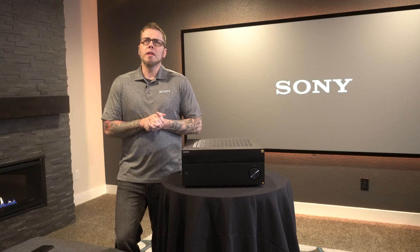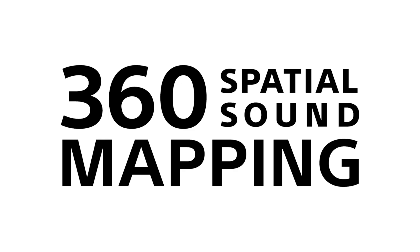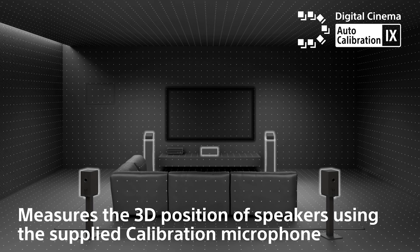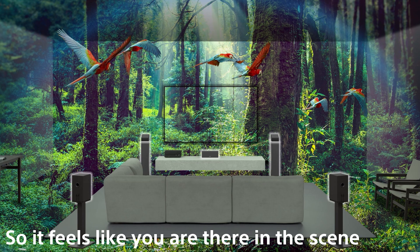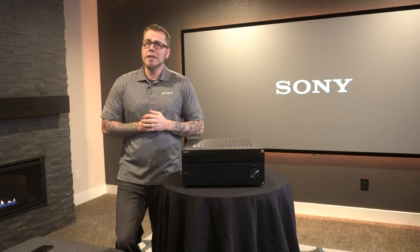But some rooms can be a little bit challenging due to speaker placement and room layout. This is where 360 SSM helps transform your listening experience. 360 SSM utilizes Sony's advanced audio processing technologies to help fill your room with more sound and deliver that impactful demo that we're all looking for. Let's take a look at how to take advantage of this feature on your new ES receiver.